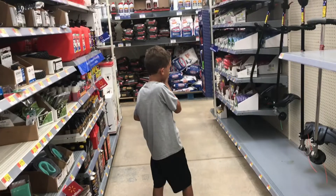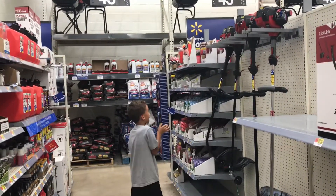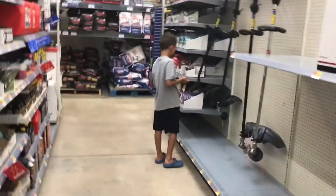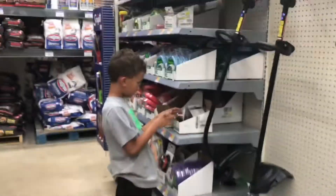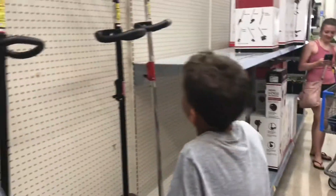I'm here at Walmart looking at weed eaters. We're also going to check with his mom and see what kind of iPhones we have.